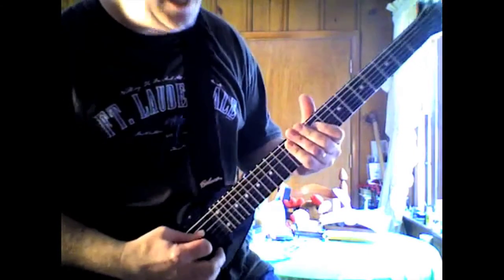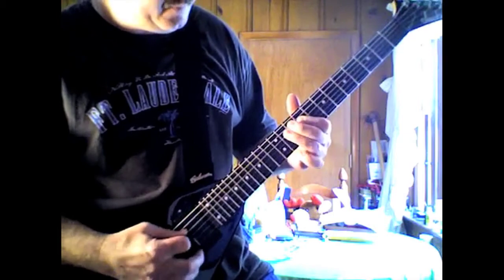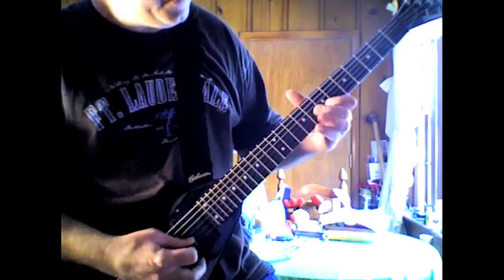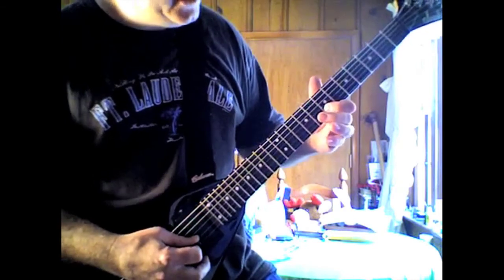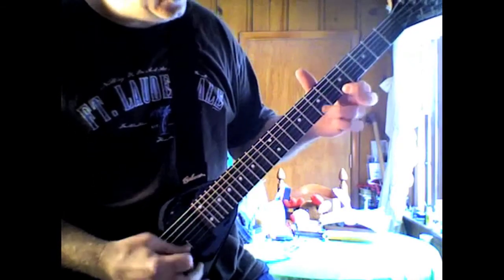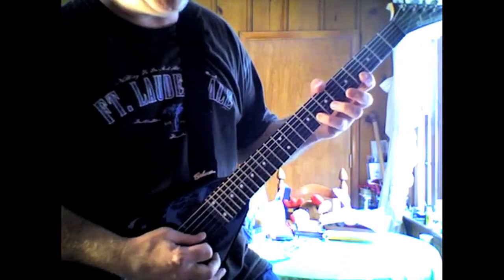Then on the D string, it's 9 and then 11, 7. G string: 8, 9. B string: 7, 8. Then on the high E, it's 5, 7, 5. Back to the B string on the 8.